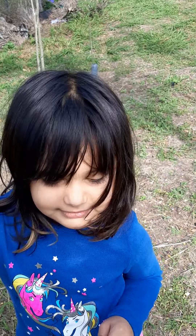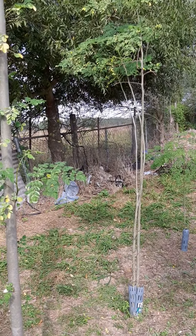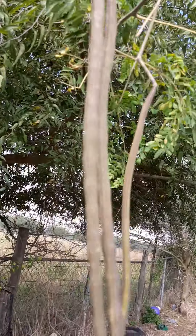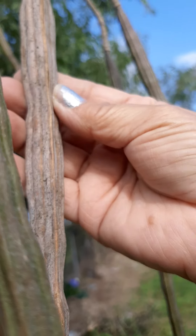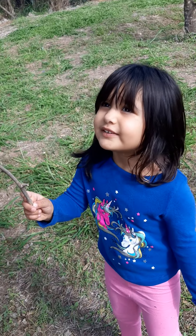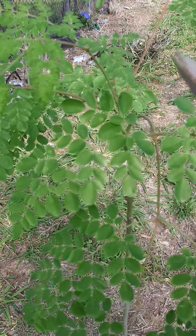Say hi! We're gonna take out some pods today. Can you look at the camera? We're gonna harvest some pods. You have a moringa on your hair — it's all right. There are some pods on this one that are really thin, and I'm not sure if they'll get to a thicker size like this one. But they're still good. Be careful because these are not ready yet.